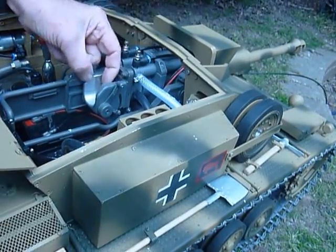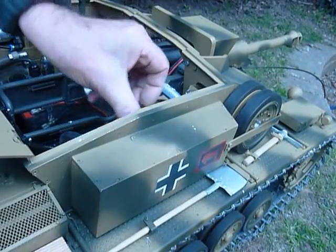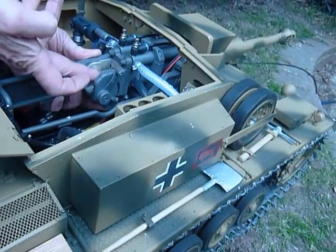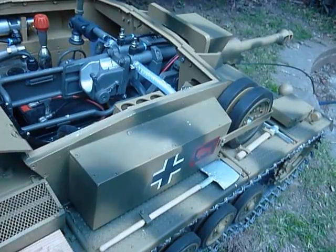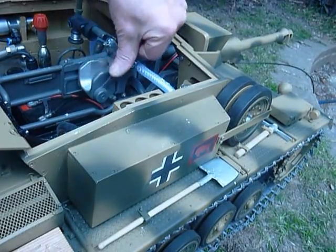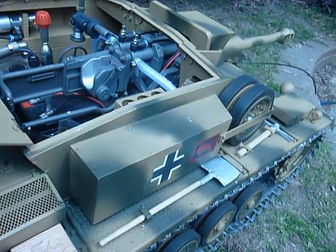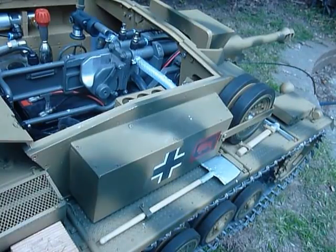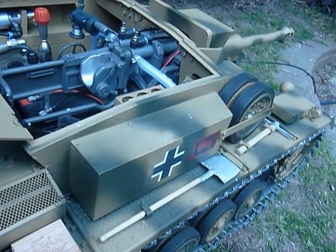Eject the shell — oops — get it overboard. Well there you are, there's the demonstration of the action of the gun. Quite realistic I rather think. Eject the shell.